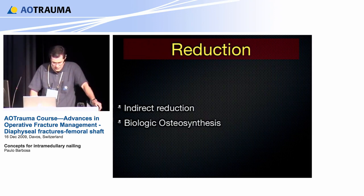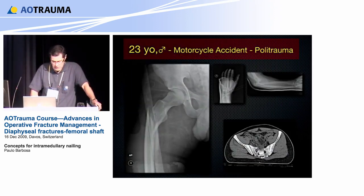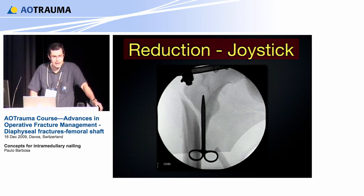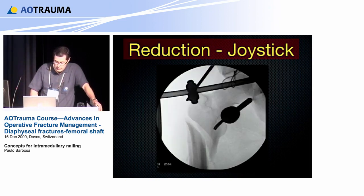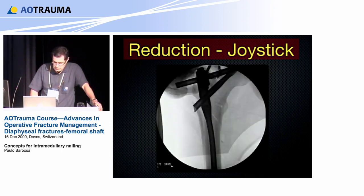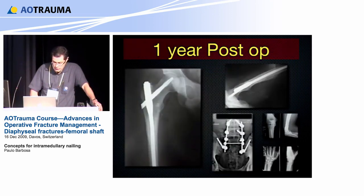In this case of a polytrauma patient with several fractures — specifically a subtrochanteric fracture — we want to reduce that fragment to get alignment and rotation corrected. We can use a joystick technique: manipulate, correct flexion deformity, correct external rotation, and then insert the nail without any problems. This shows the reduction, the consolidation of the fracture, and the patient returning to function.